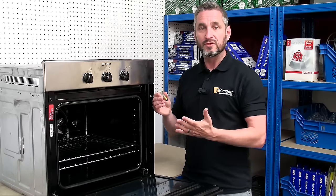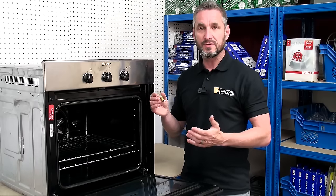Remember, oven lamps and all cooker spares can be found on ransomspares.co.uk.